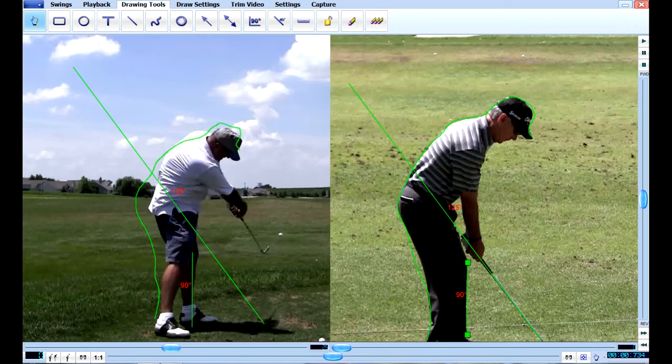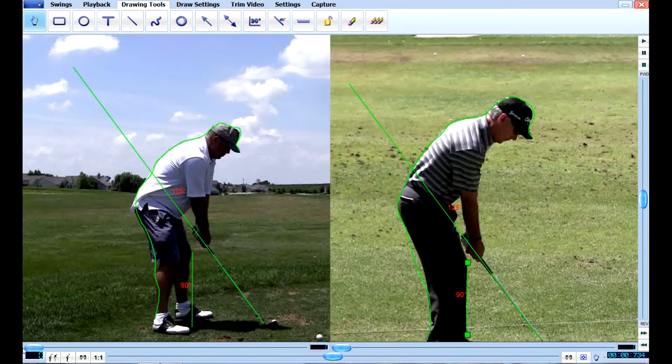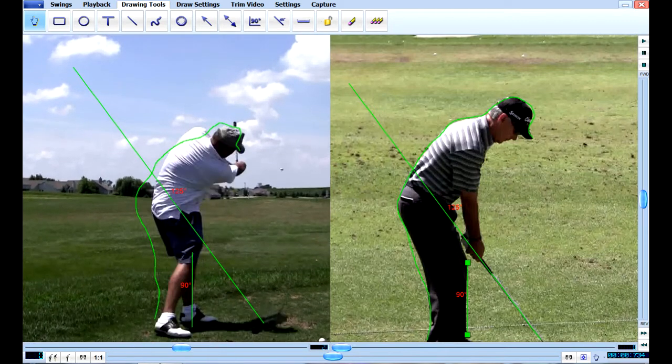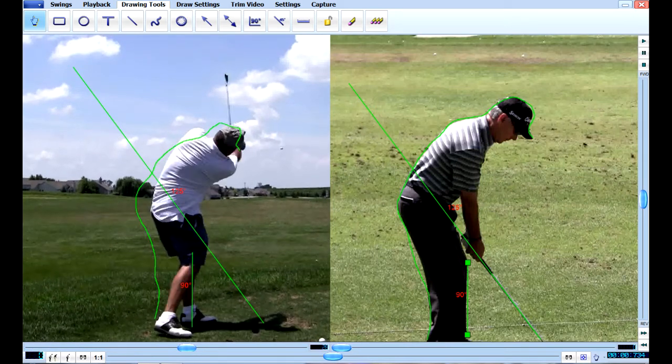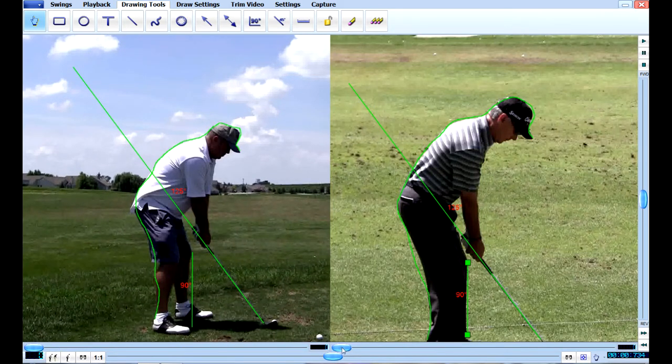The first thing I wanted to show you here is your swing in full motion. I drew a swing point line there so you can see your swing point, and if you look at your spine angle — see how you're leaving your spine angle? So that's not good.